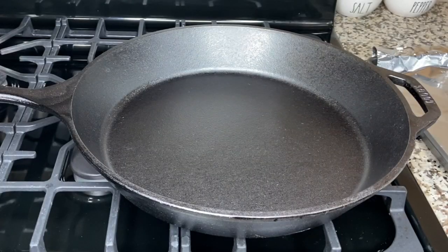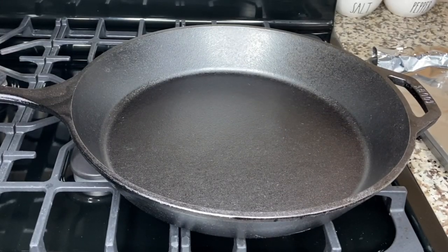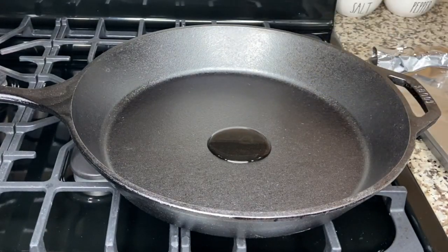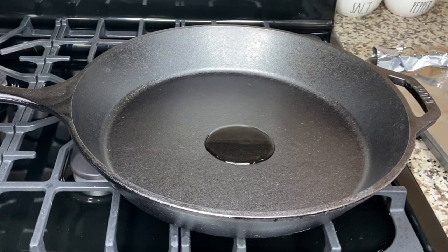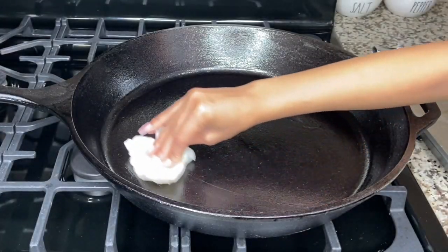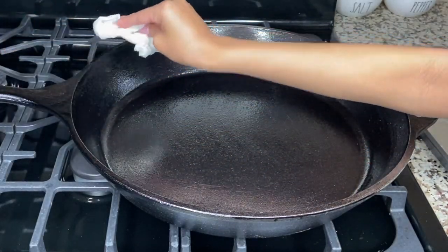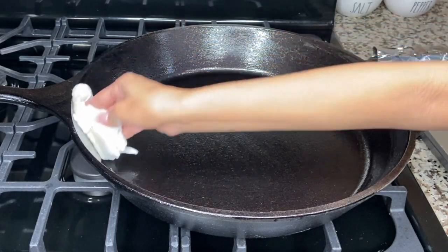To start, we're going to go ahead and preheat our oven to 500 degrees, then take a pretty generous amount of oil and pop that right on. You really want to get into all the creases and all the crevices. What this helps you do is turn your cast iron into a non-stick, and it also helps prevent rusting.